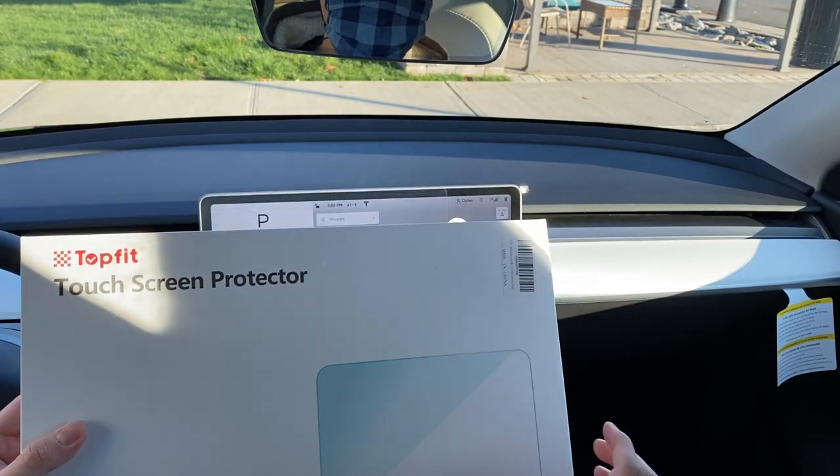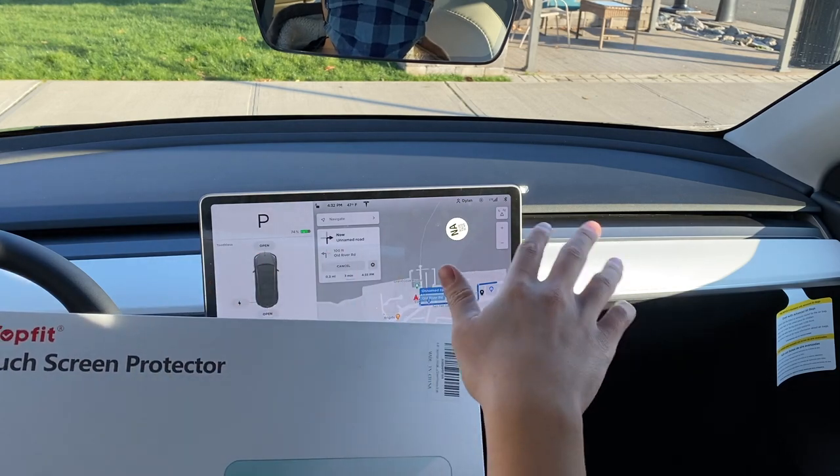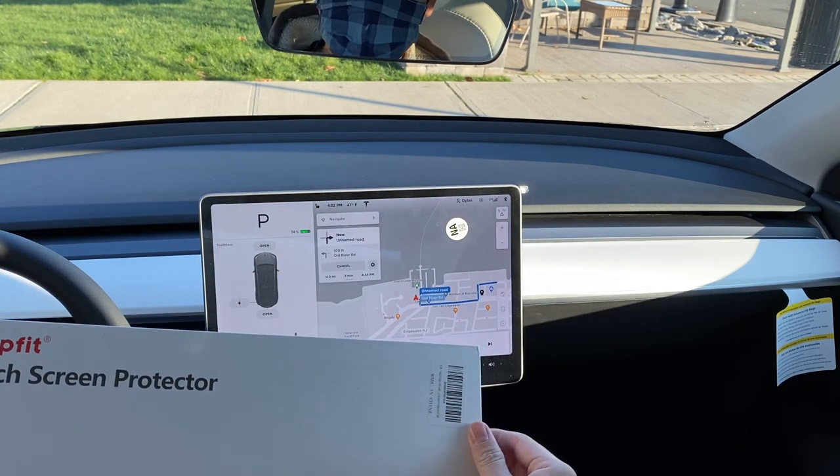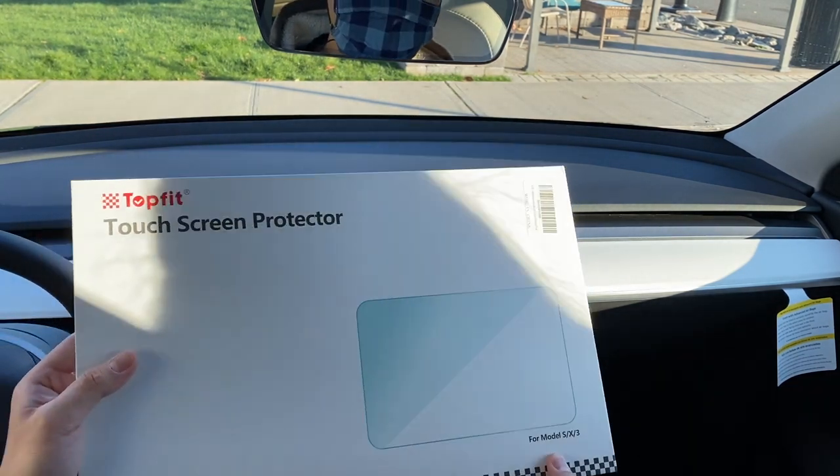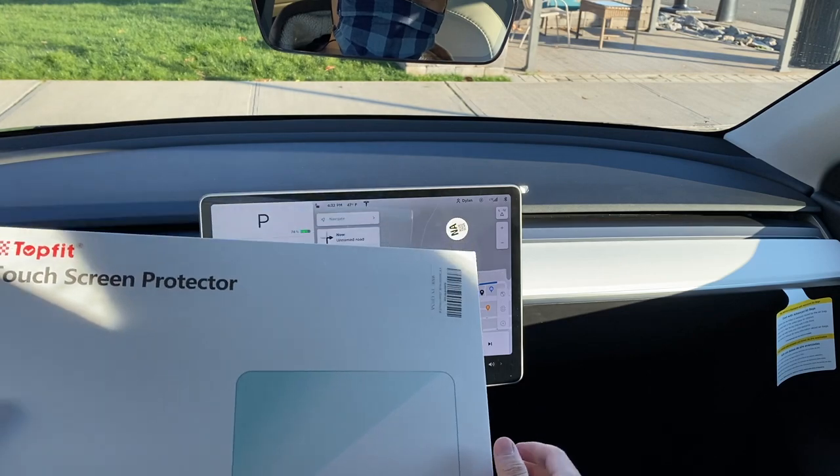I'm opting for a matte glass screen protector. I want matte to help diminish some of the glare that might be coming in, but I also like glass because of how it feels. Plastic screen protectors feel kind of cheap, and a matte glass screen protector is a great medium.